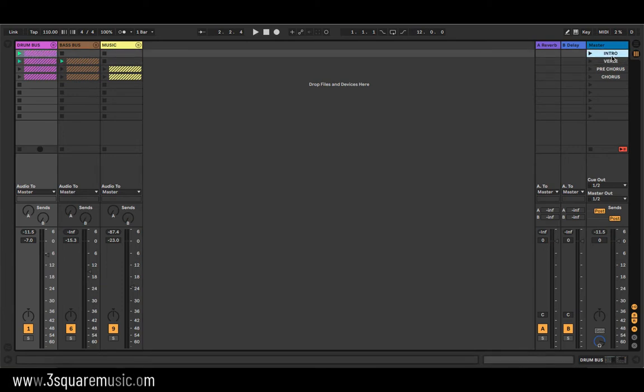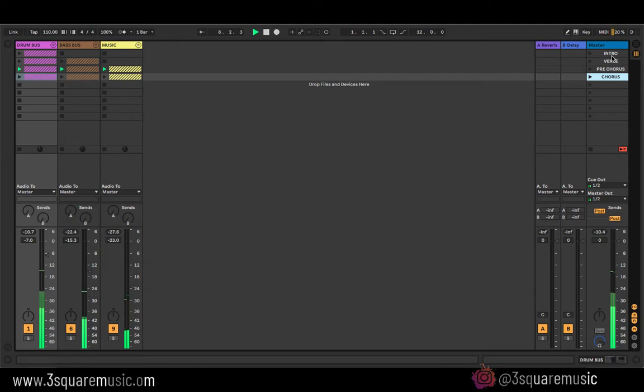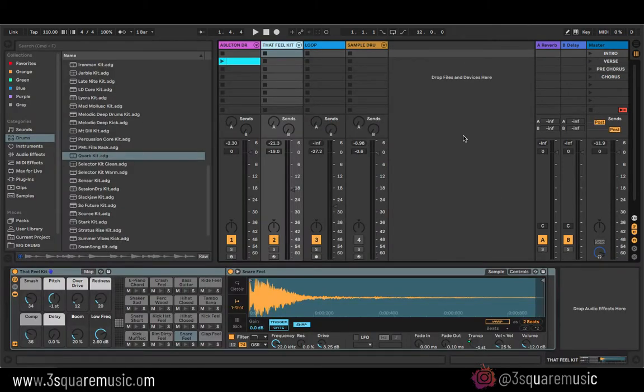Let's listen to what the final project sounds like from the intro to the chorus. Okay, and that's that — so let's break down the entire track starting from the drums.